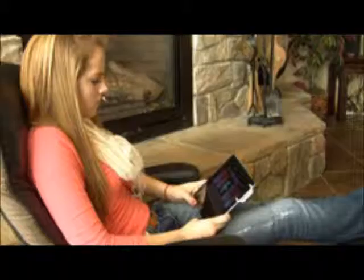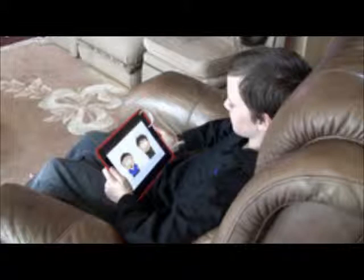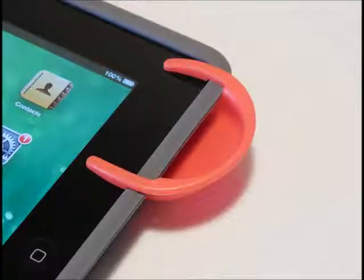Tablets like iPad, Kindle Fire and Nexus 7 are great for lots of things, but the audio quality leaves a lot to be desired. The problem is the speaker is located on the tablet's back and side, so it sends the audio away from you, making sound diffused, muffled and inconsistent.